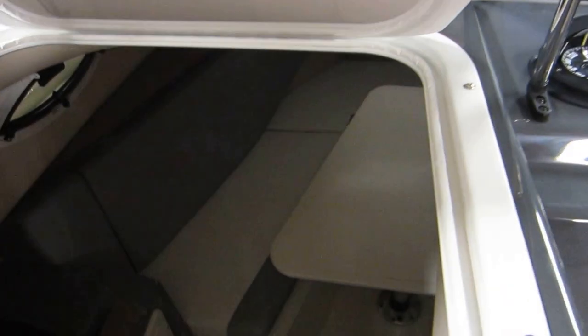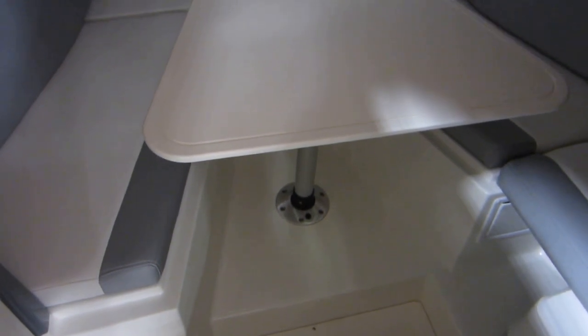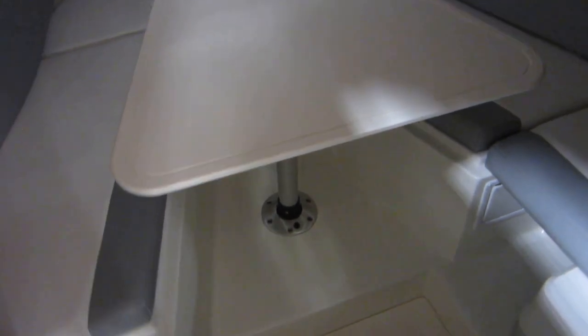Going into the cabin — right now it's set up with a table and padded cushions around. This table can lower, and the side cushions fill in to make a fully padded bed in here. You can see the pictures for that, as well as for the under storage.